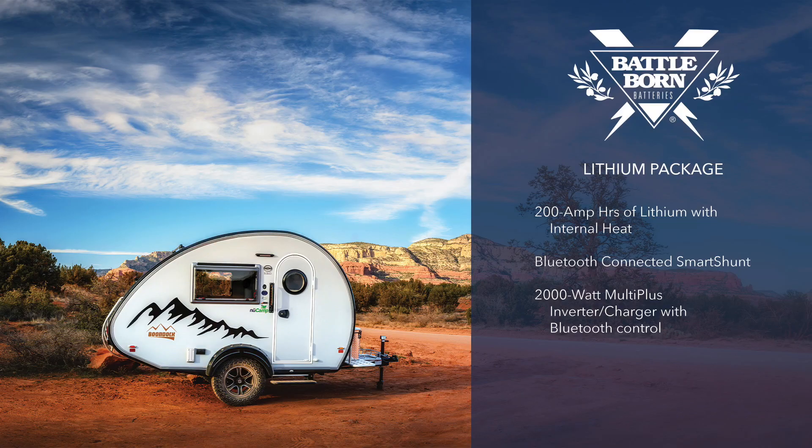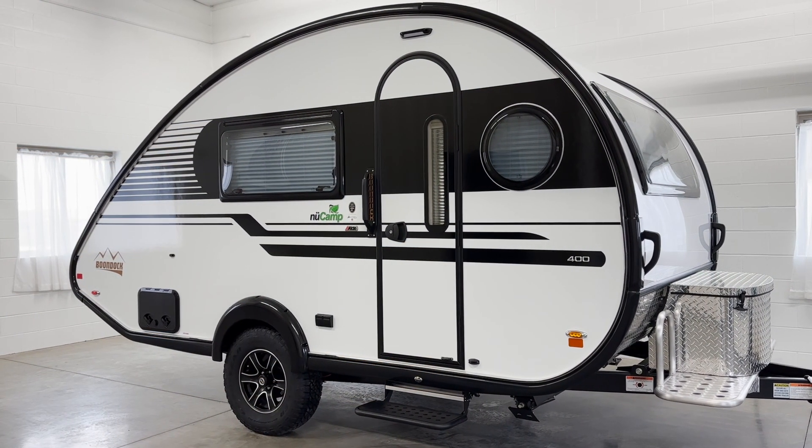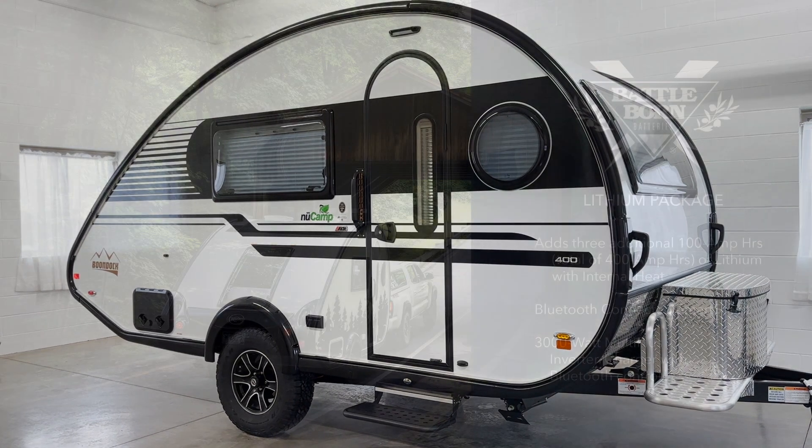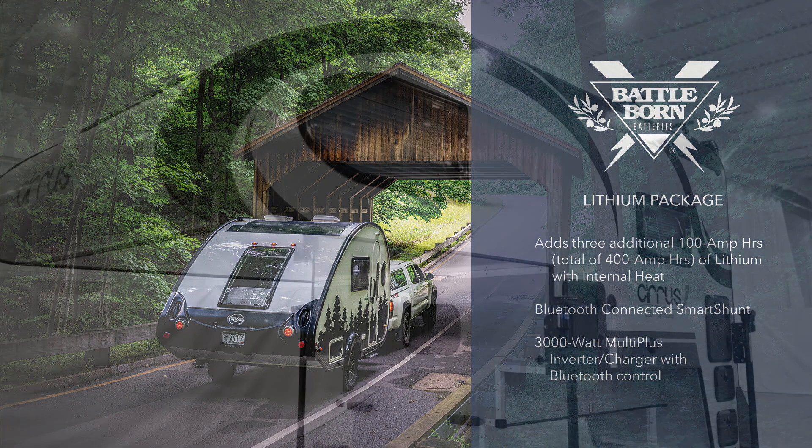The Tab 320 lithium package includes two 100 amp hour lithium batteries. The Tab 400 comes standard with a single 100 amp hour battery, and the lithium package adds three additional lithium batteries to the Tab 400, upgrading its total capacity to 400 amp hours.